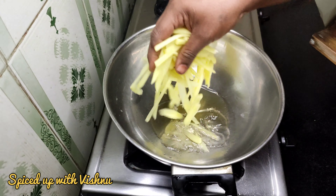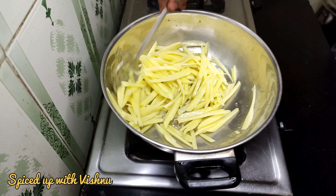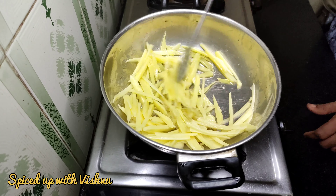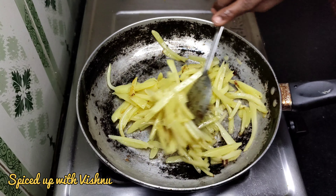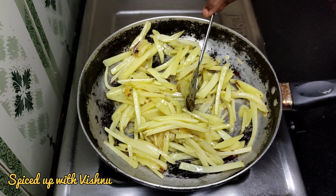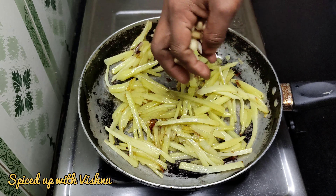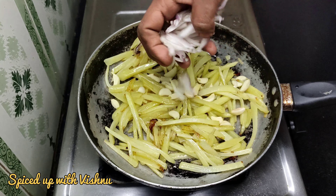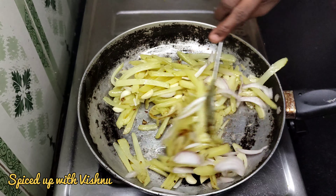If you want to cook it well, use a medium-sized spoon. You can cook it in high flame or low flame. If you cook it in low flame, you will be able to cook it well. If you want to cook the potato, it is good and it will feel very good.